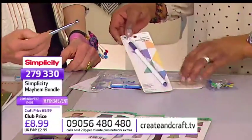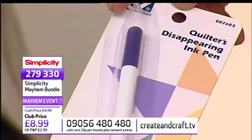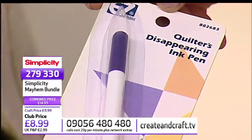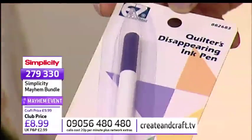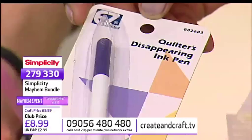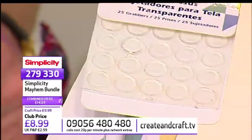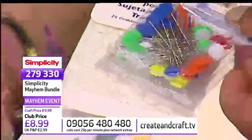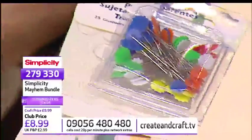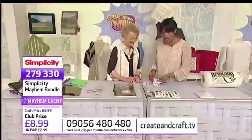And then of course you've got your disappearing ink pen in that set. It will disappear between 48 to 72 hours. So don't write cheques with it because three days later it'll have vanished. It's useful because it just goes away by itself — you don't have to keep rubbing it, you don't have to wash it, it just goes away very quietly when it's finished. And then the clear fabric grabbers — stop your rulers from sliding. They also fit fairly flat so the ruler doesn't cockle. And then my favourite pins — flower head pins. These are the best of pins. That whole bundle is £8.99, item number 279-330.